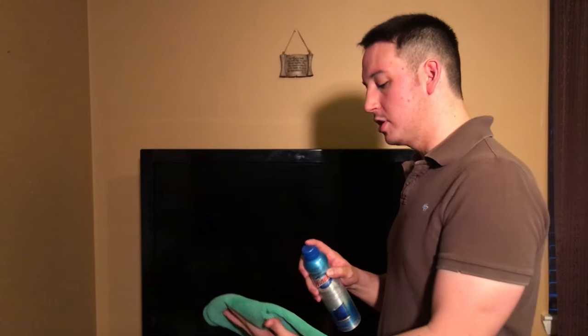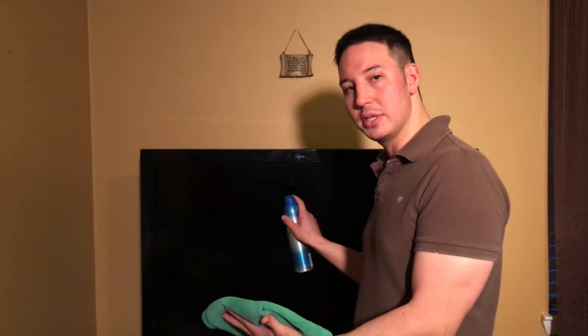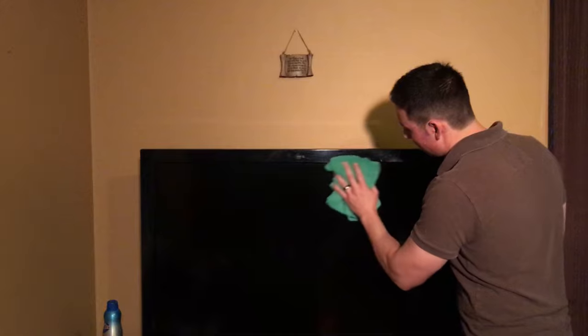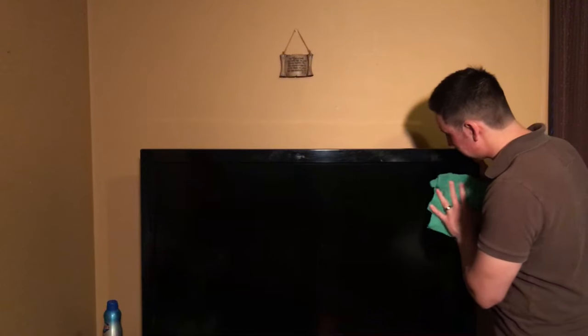For the level three clean, take your electronics cleaner and your microfiber cloth, spray your cloth — spray away from the television, don't spray the TV directly. If you're doing this level it's a pretty nasty television, so start wiping away the fingerprints and all the gunk — any sticky stuff, whatever you find on the screen — work your way from top to bottom, use circular motions, and repeat that process until the television comes clean. That's it — three easy ways to clean your flat-screen television! Leave a comment below, subscribe to the channel for more great cleaning videos, and as Mr. Fuzzball here would say, meow meow — now let's watch some Animal Planet!